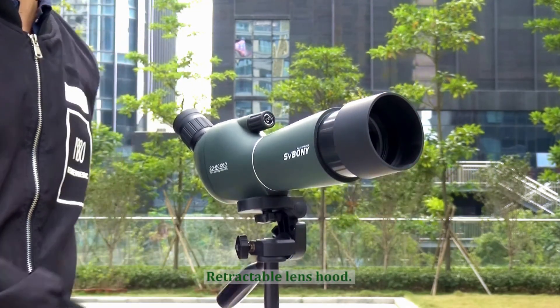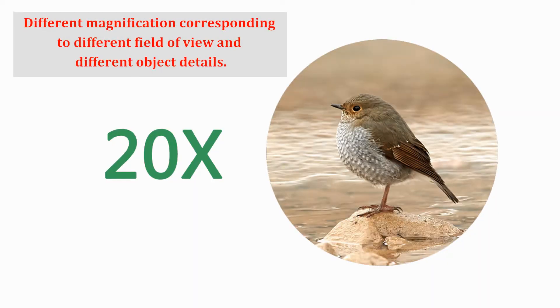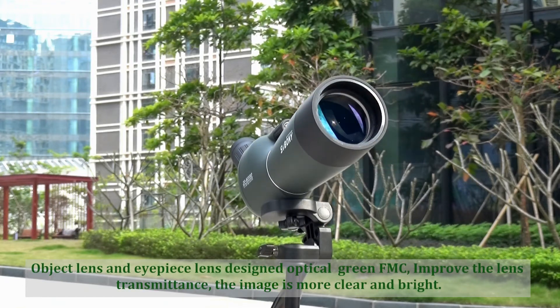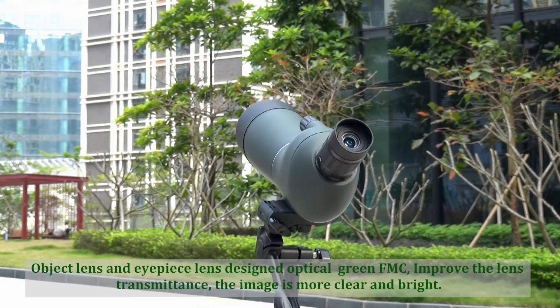Retractable lens hood. The objective lens and eyepiece lens design optical grain FMC, improving the lens transmittance so the image is more clear and bright.